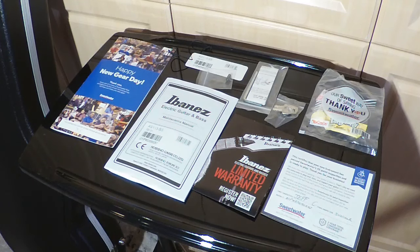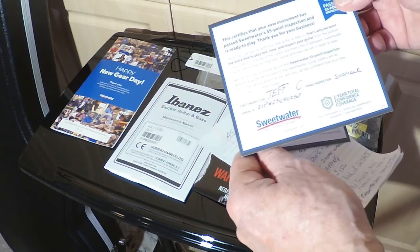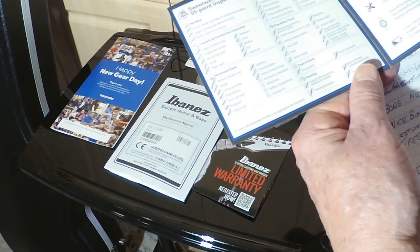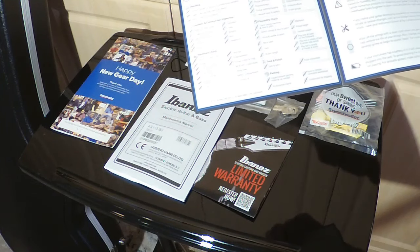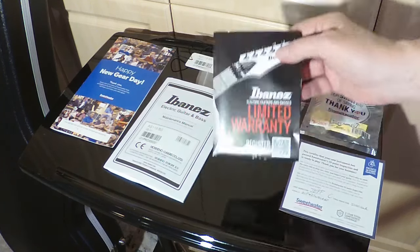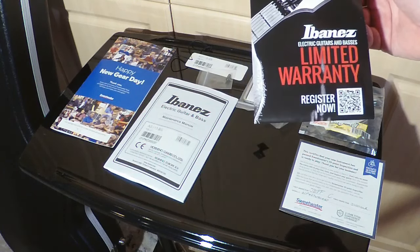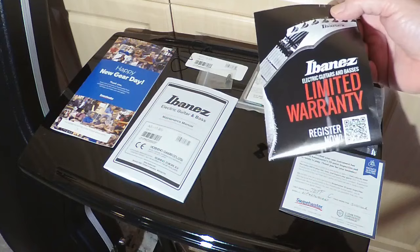These are the standard things that come with the guitar. We already talked about the 55-point inspection and the serial number is indicated. All this stuff is good — they're checking the intonation and all the cosmetic issues. The frets are nice and smooth and all looks good. Ibanez has a one-year warranty, but Sweetwater adds another two years of warranty. I'm not sure if that's concurrent or an extra year on top.